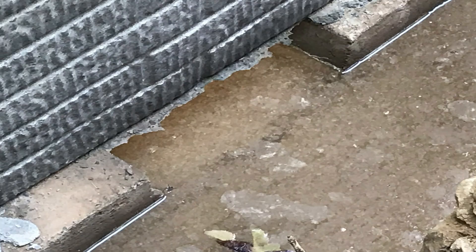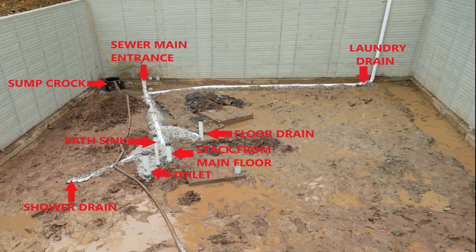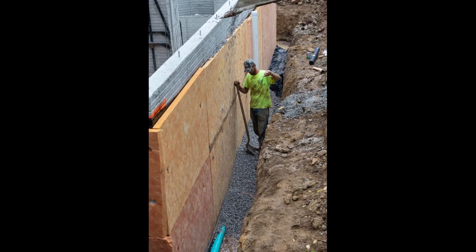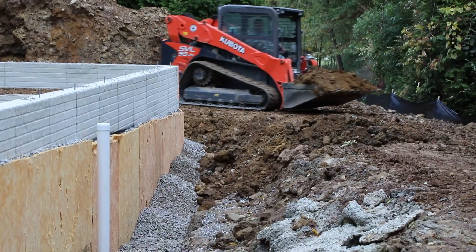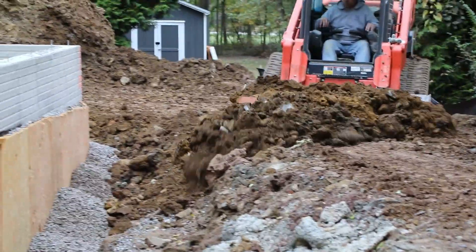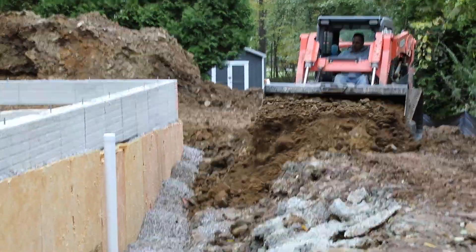The drain tile then goes through the footing into the sump crock. Another best practice to prevent basement moisture problems is to backfill the foundation wall with washed stone 12 inches out from the wall and to within 18 inches of final grade. This stone drains the area up next to the wall and provides a buffer against expanding soils.